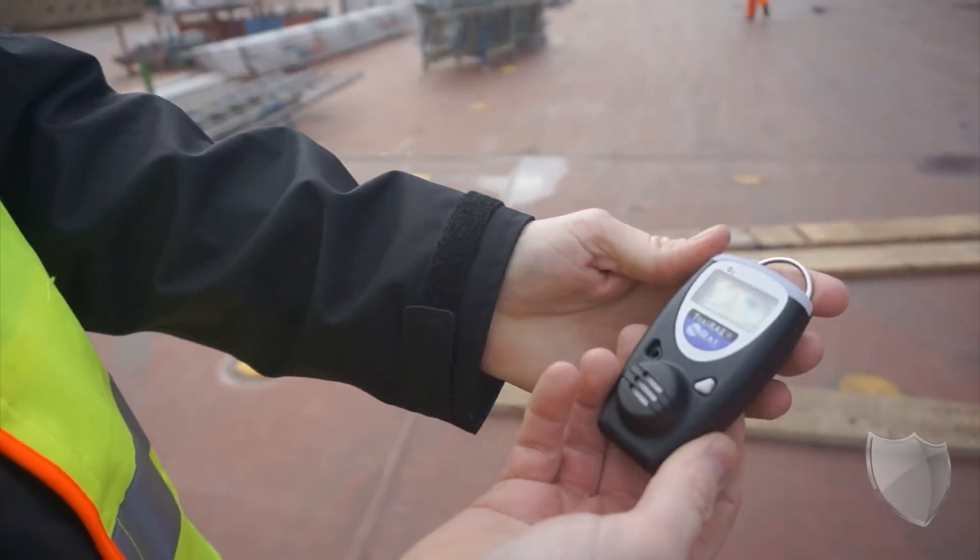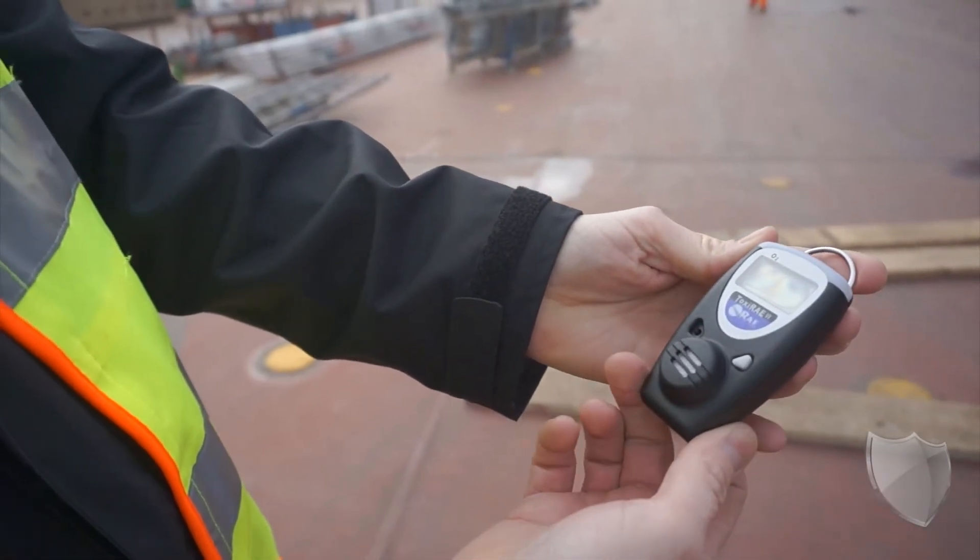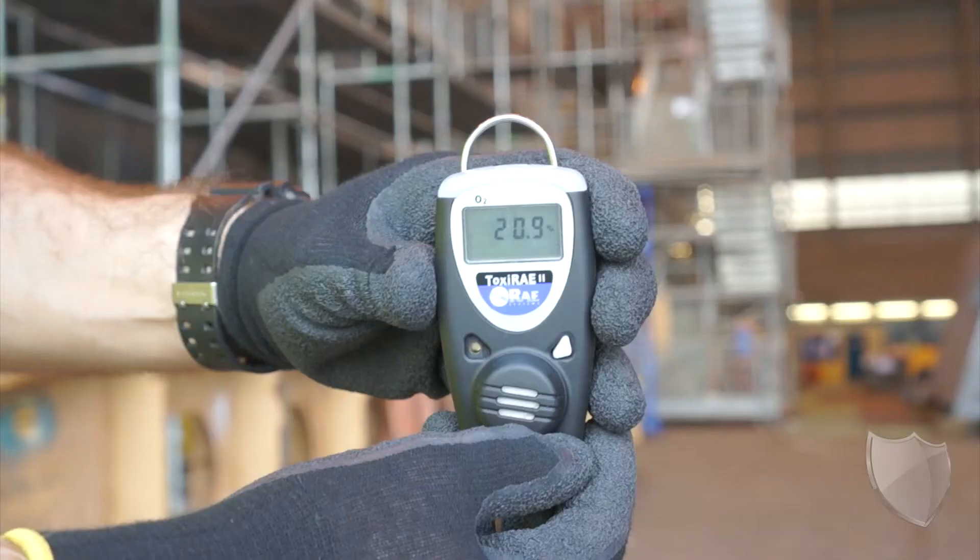Again, ideal features for when you're working in a dusty or a wet environment. When it comes to alerting you to the type of gas that the unit's designed to detect, it will do so in three different ways: it will flash, it will come up on the screen, or it will vibrate — and you can choose one or all of them to make sure that you're alerted in a way that you're going to notice when that particular gas is present.